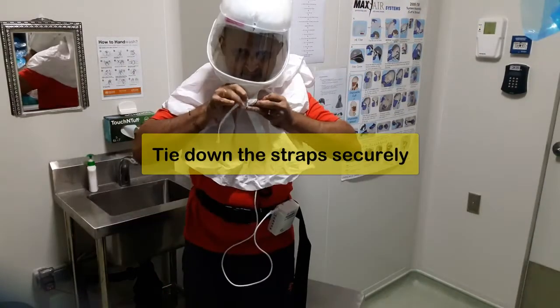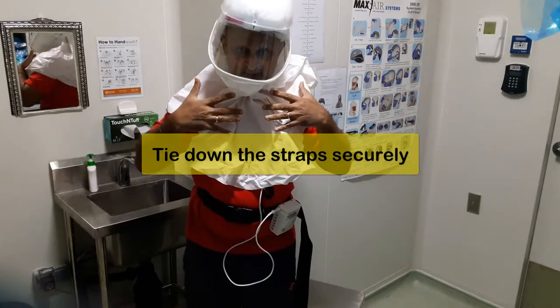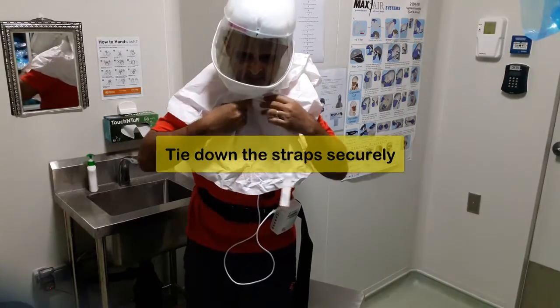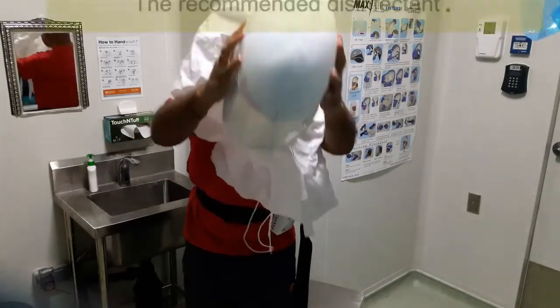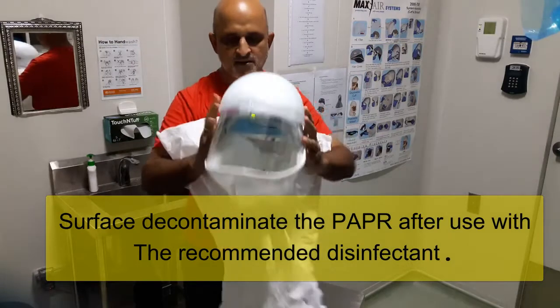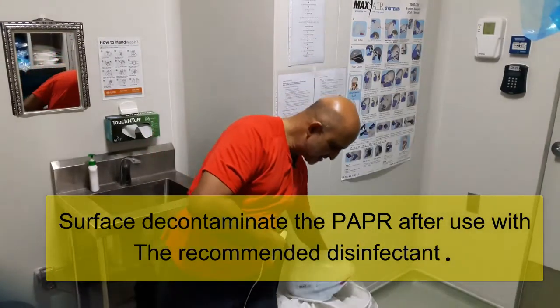And then you are done. This is the basic setup for the shroud. When you want to take it off, move it this way and take it off. Keep it running until it is fully off, and then disconnect the battery.